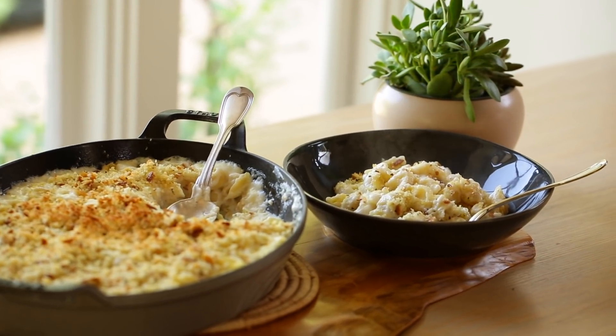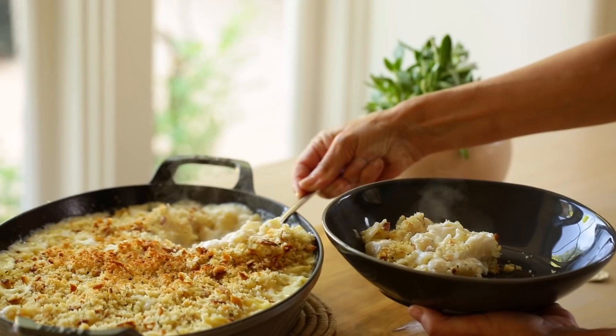I also like to serve some red pepper flakes on the side if people want to add a little bit of heat. If you'd like to get my new videos in your inbox every week, you can sign up for my newsletter — the link is in the description — and that way you'll be the first to know when a new video posts. All right, you guys, I'll see you back here next time. Make it a great week. Bye!